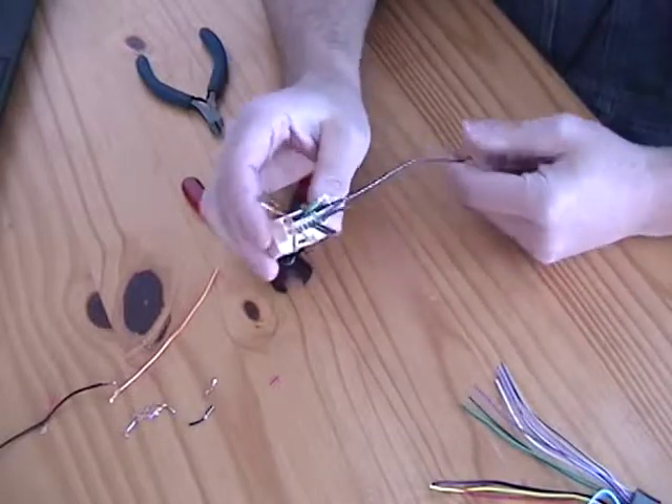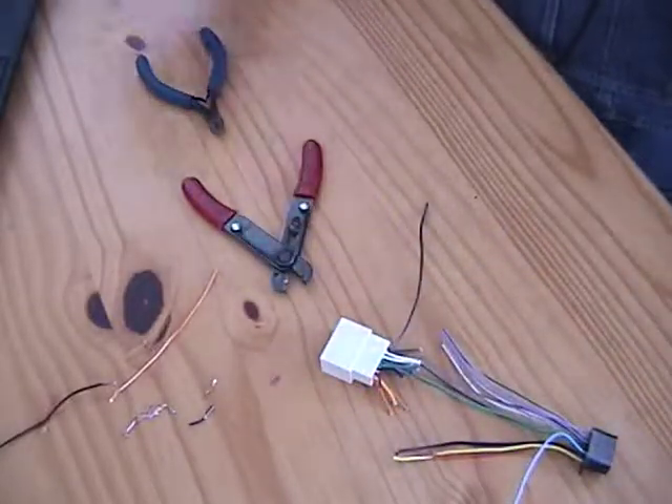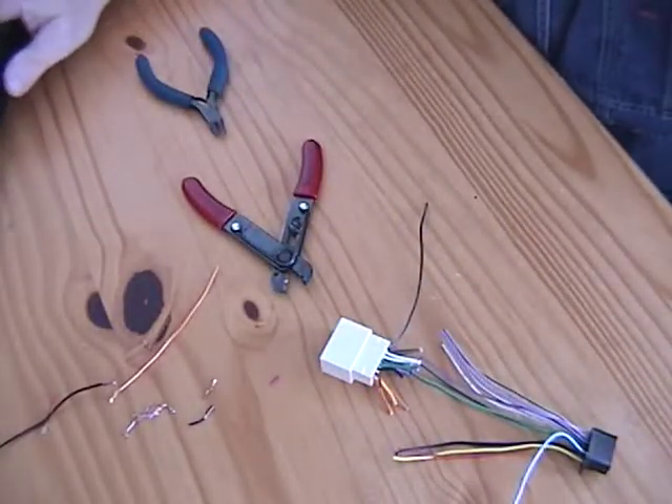I'll do all that and then come back and show it to you. It should end up looking a whole bunch nicer than the rats nest I had before when I was testing.